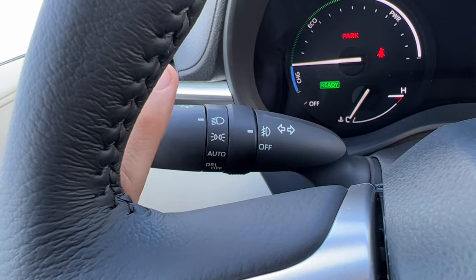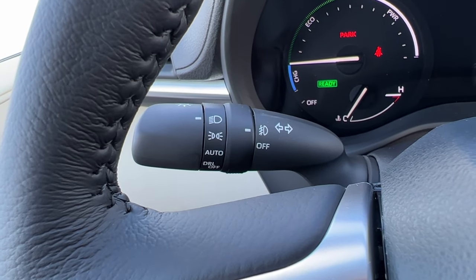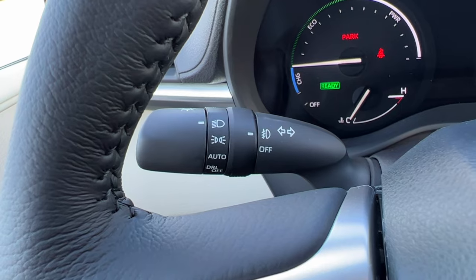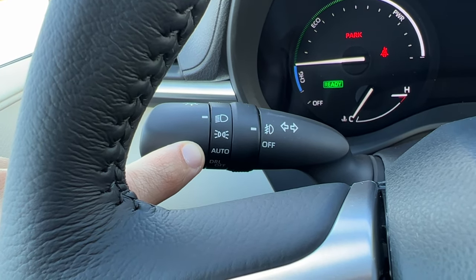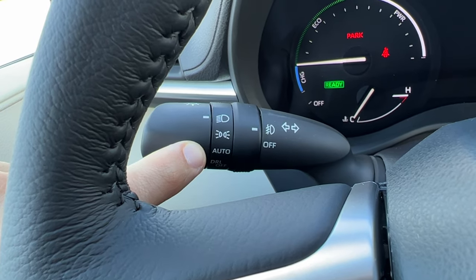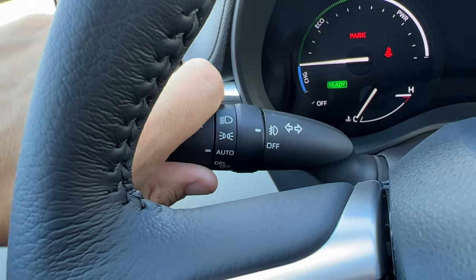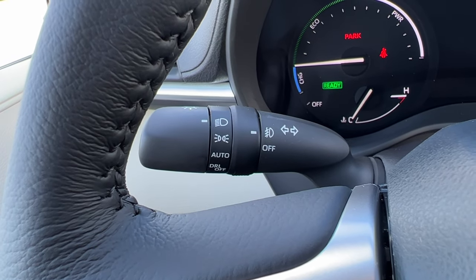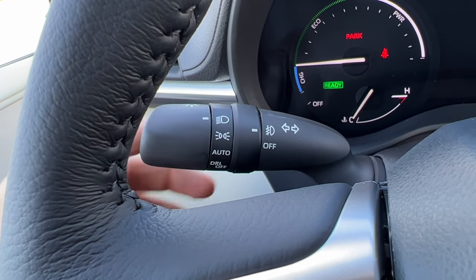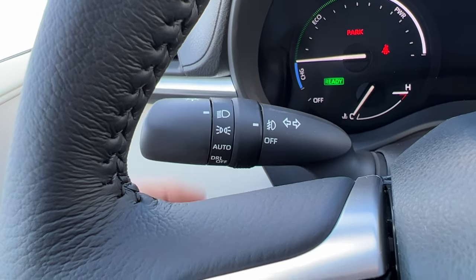Manual headlights — say you didn't want to do auto and you want all the lights on, you can do that. An example of when you might want this option is if it's daytime but it's raining and the auto feature doesn't sense that it's dark enough to activate the tail lights, but you decide that since it's raining you want your tail lights on — that's a great situation to use manual.